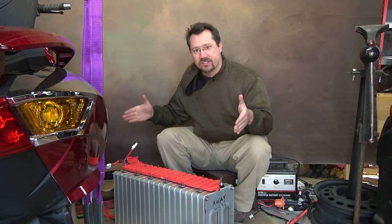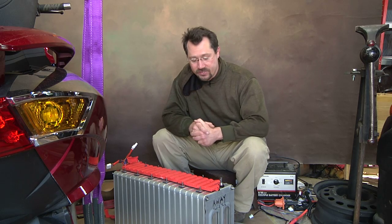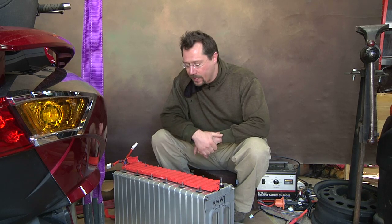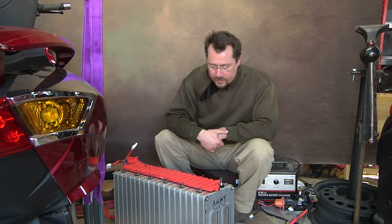Hey everybody, it's Ben here in my garage again. Last time I was working on the battery pack, I got these 18 Nissan LEAF modules together and compressed with some threaded rod, then put the bus bars and the cover on. Basically this is ready to go into the Vectrix.